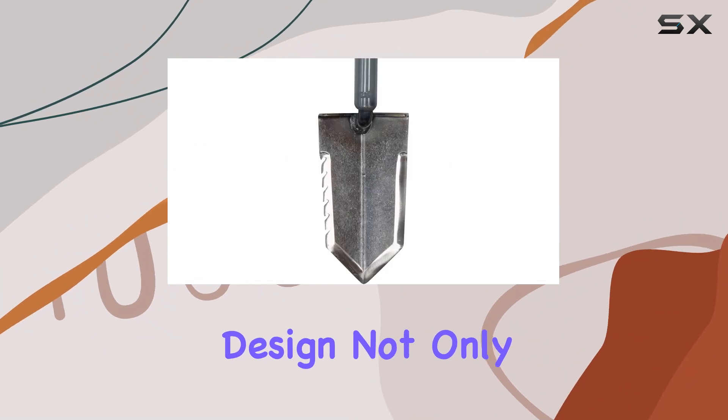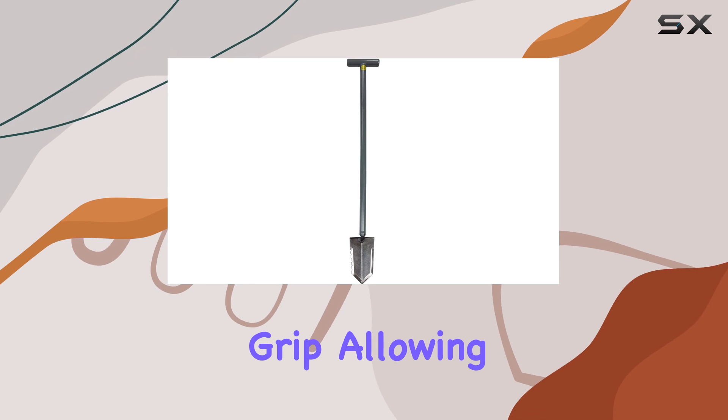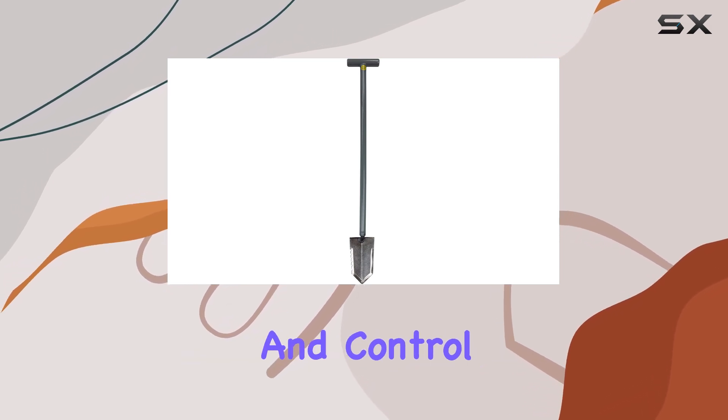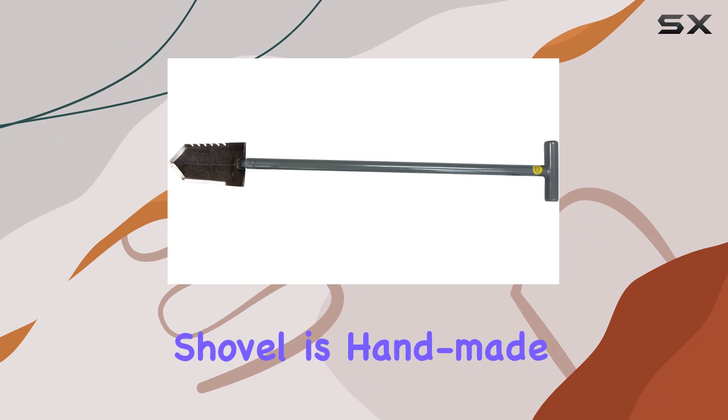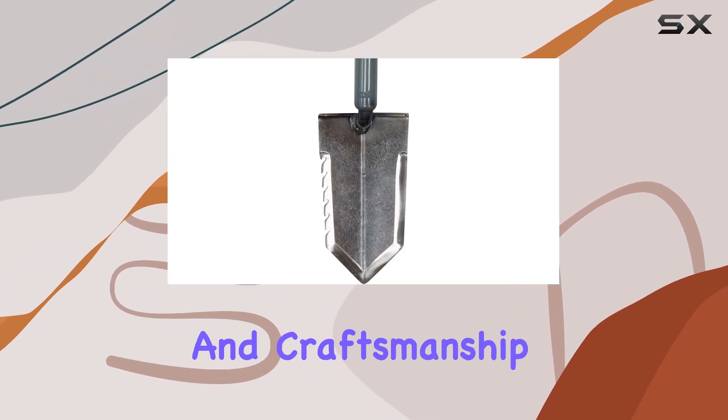The T-Handle design not only adds to the shovel's durability, but also provides a comfortable grip, allowing for better leverage and control. This handle, along with the rest of the shovel, is handmade in the USA, reflecting its high quality and craftsmanship.